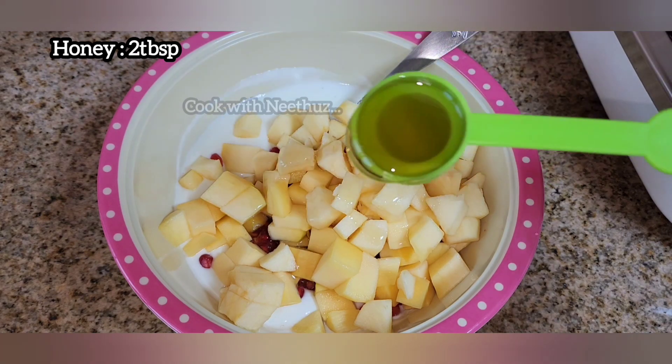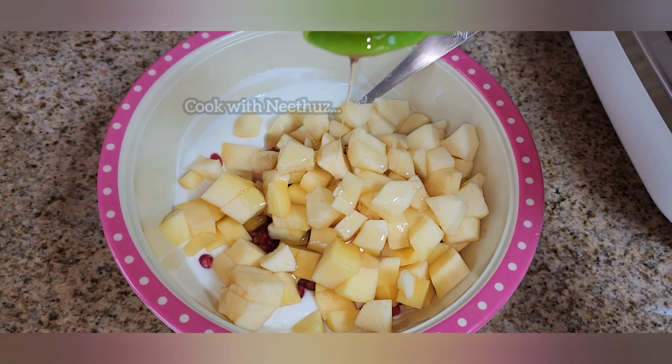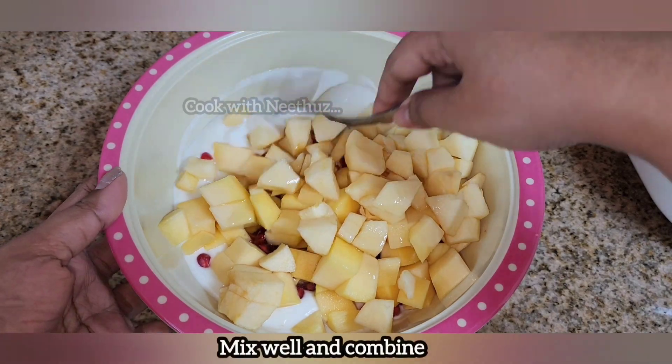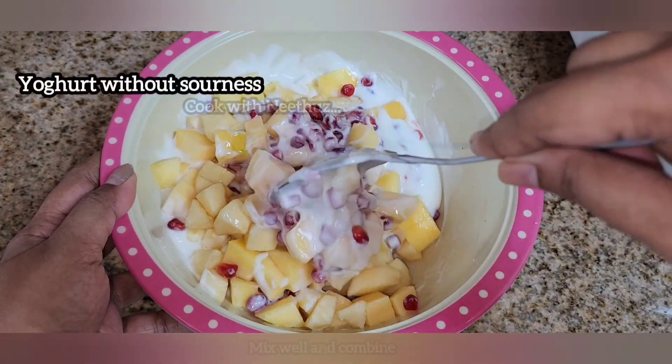We will add 2 tablespoons of fruit and mix all the beans.